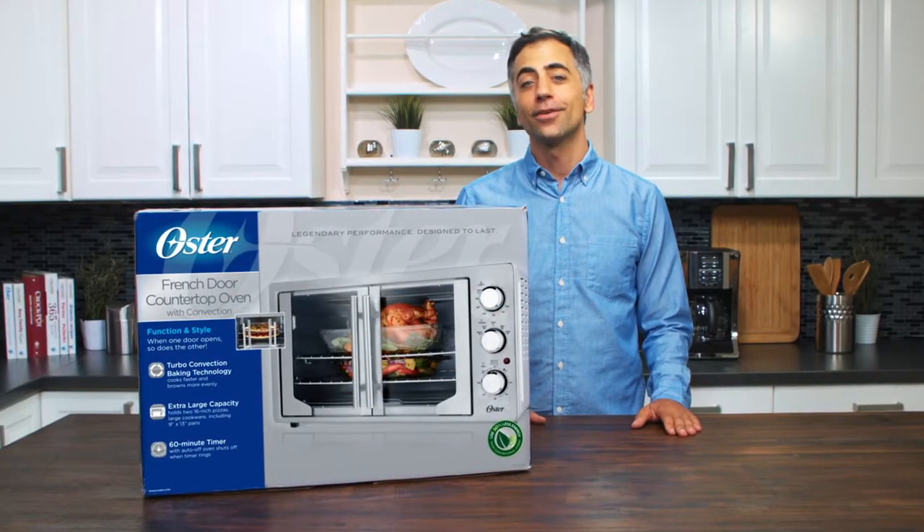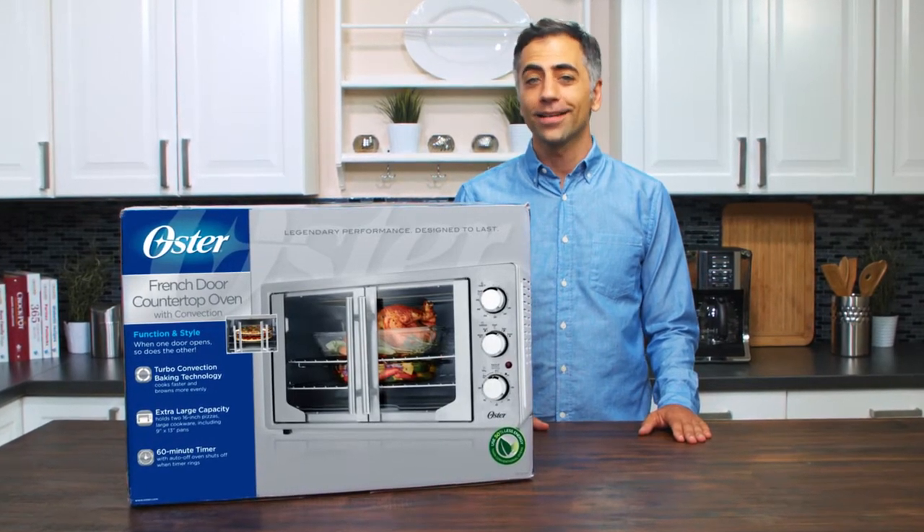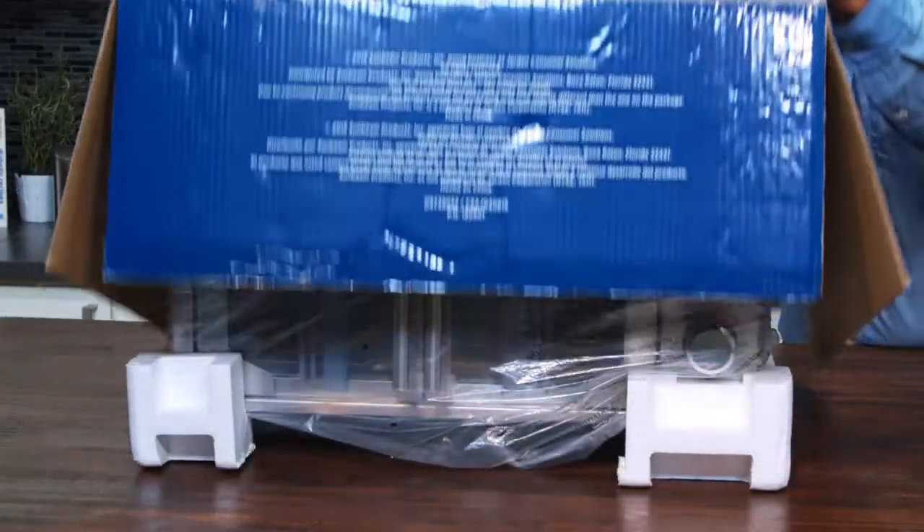Hi, I'm David, and this is the Oster French Door Countertop Oven with Convection. I'm about to do some unboxing here so we can see what this new French Door design is all about. Let's get started.